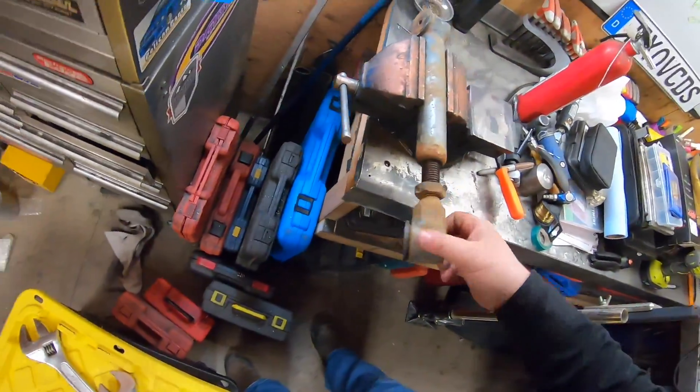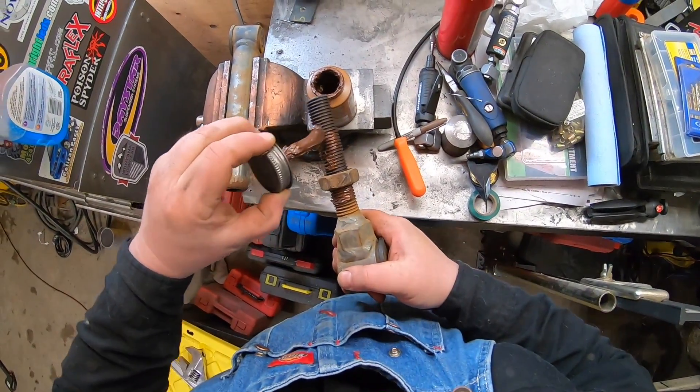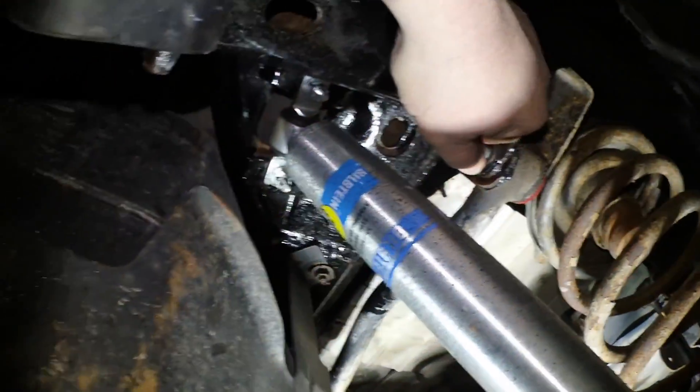These upper control arms had not been busted free in a long time, so I was lucky to get them apart. Now just putting some anti-seize on them before I get ready and set the pinion angle up and be on our way.